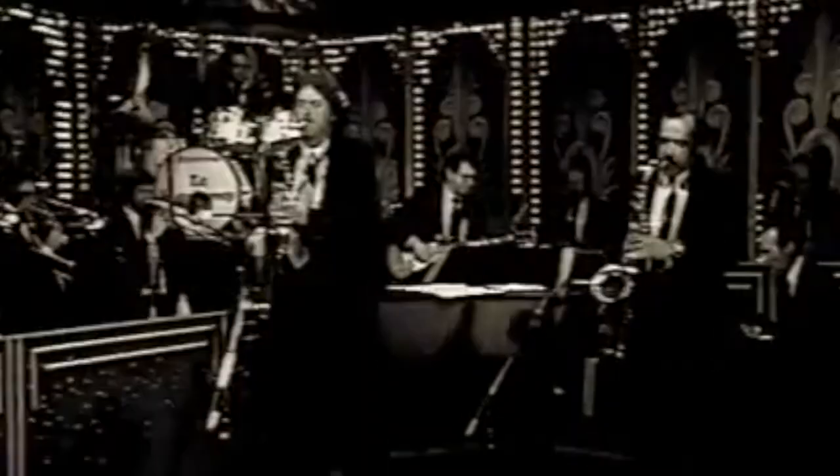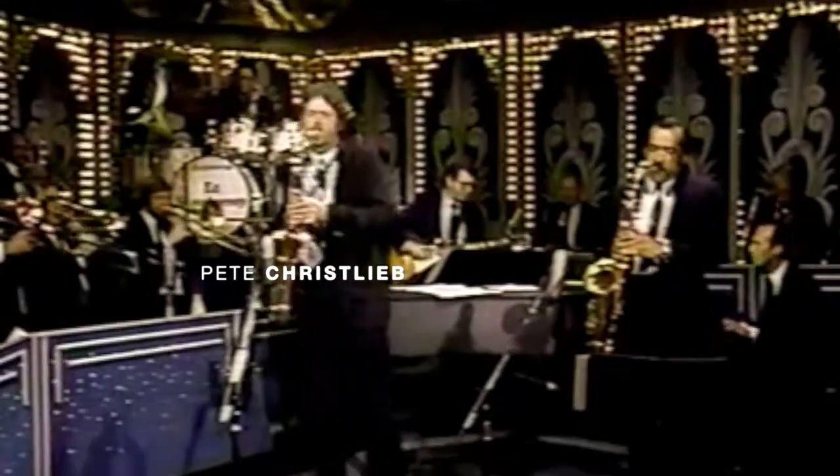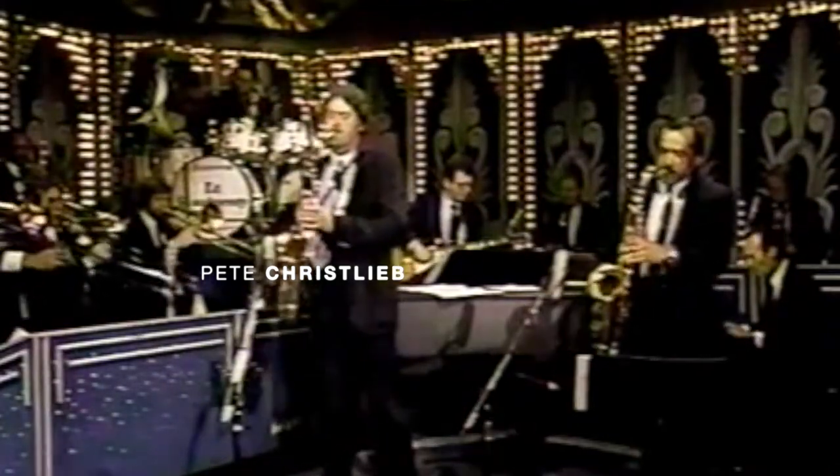Because the saxophone solo is such an important part of the song, Fagen and Becker searched for the right player to embody this sound. One night, they turned on The Tonight Show with Johnny Carson and saw Pete Christlieb. They wanted a player who could play the tune, work the saxophone, play what he feels, drink scotch whiskey all night long, and die behind the wheel.